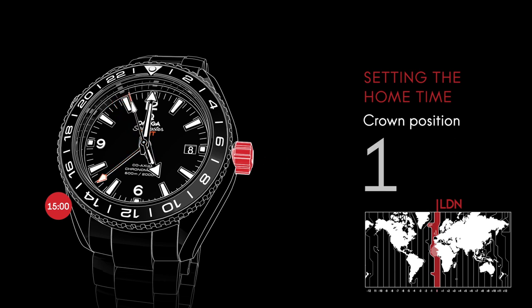Next, pull the crown out to position 2 and turn the hour hand to 3 o'clock. This won't affect the position of the 24-hour hand and the running minute and seconds hands. Both hour hands should now indicate 3 p.m. on their respective scales.